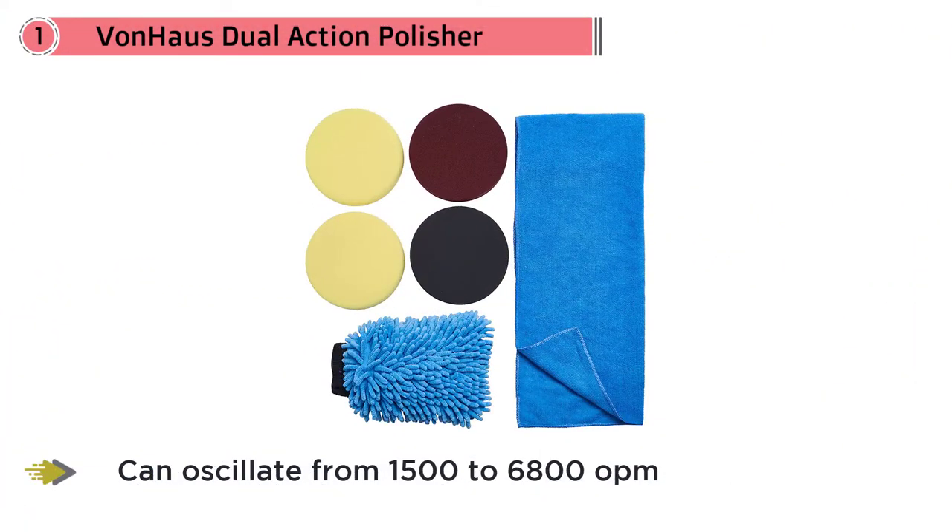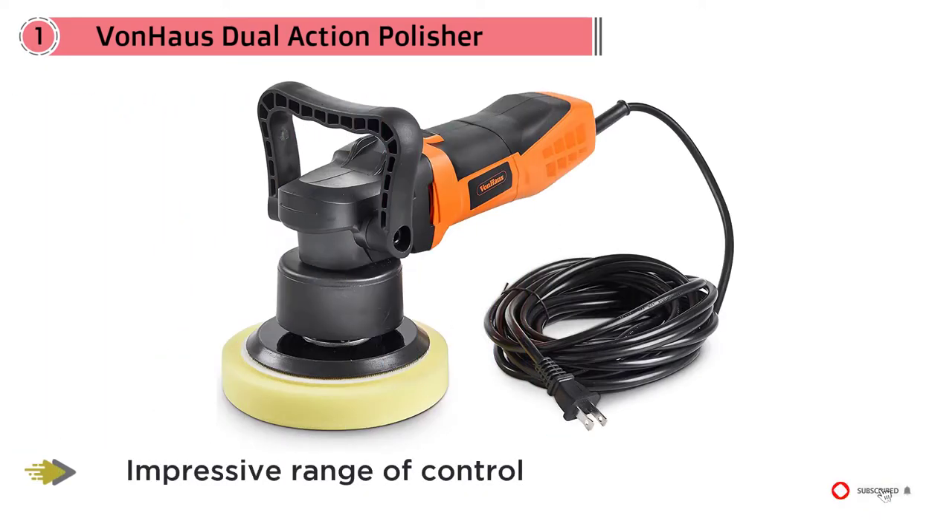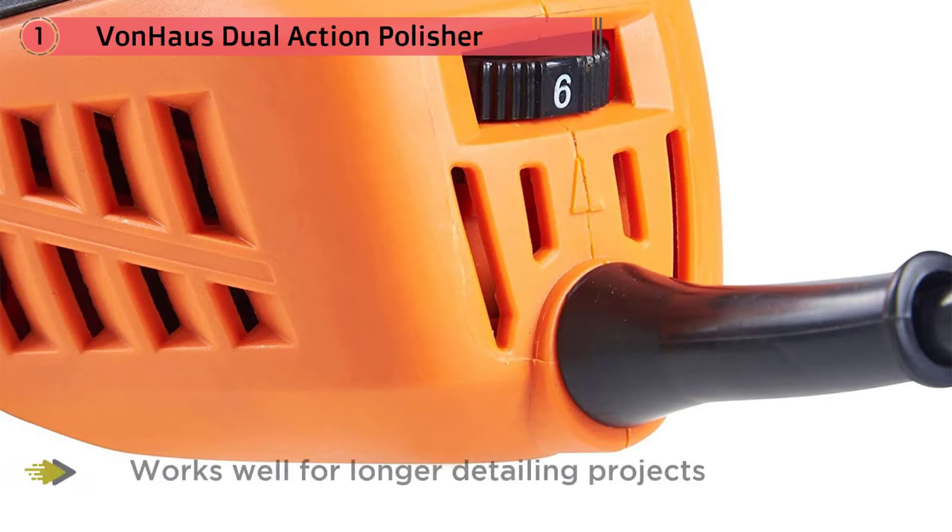Ergonomically it lacks a little over some of the more premium products, though it comes in about the same weight as the Meguiars, so it works well for longer detailing projects. Von Haas have also included a two-year warranty, which is great and shows that they back their own product.